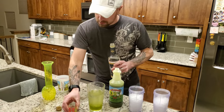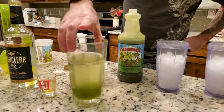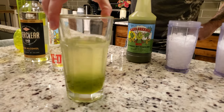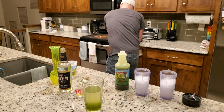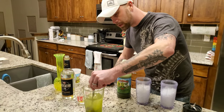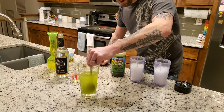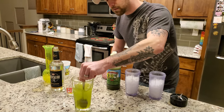So that is what it looks like after you've got it all in that big mixing glass. I would recommend grabbing a spoon or another utensil and just stirring this up a little bit just to get it to blend prior to pouring it into your glasses of crushed ice.